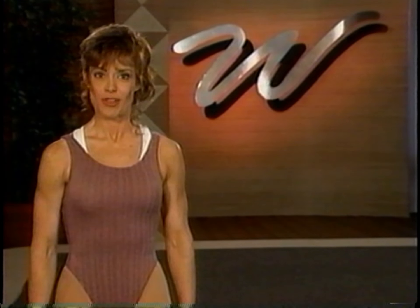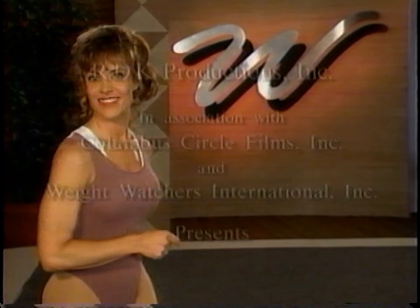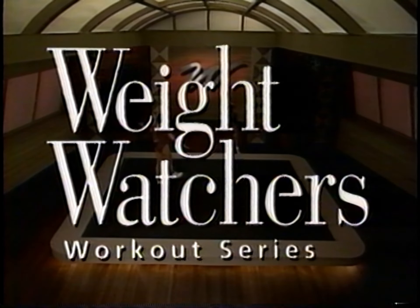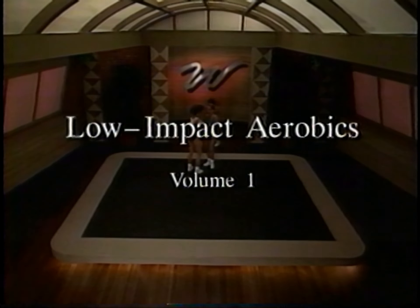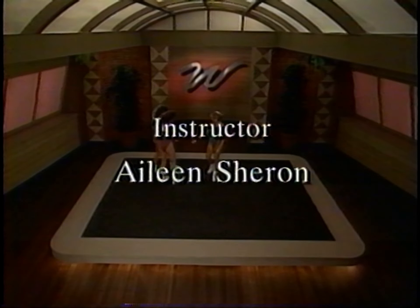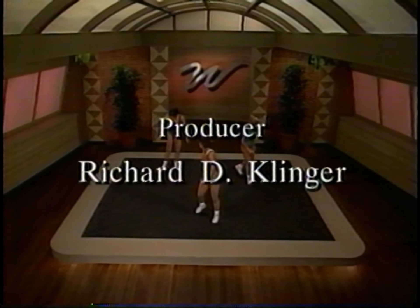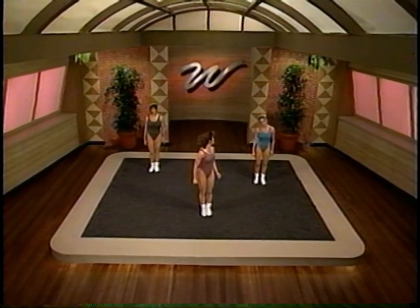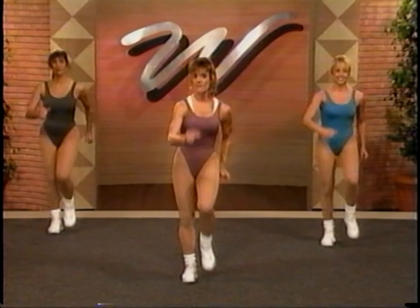We're sure that you'll find this workout to be a lot of fun, so let's get moving. Let's march it out.